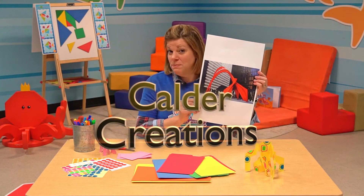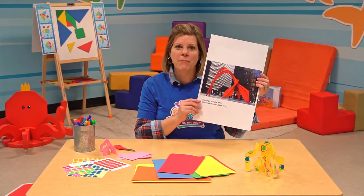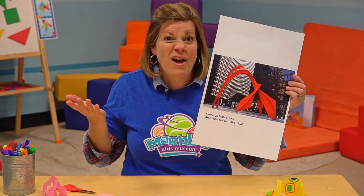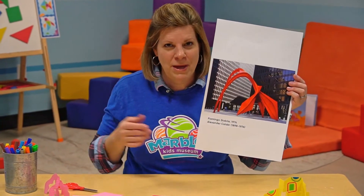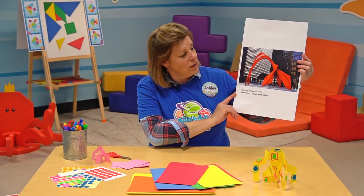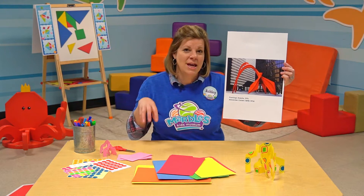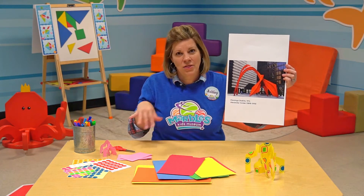Alexander Calder was best known for his sculptures. He loved to create mobiles, which hang from the ceiling and kind of move around. You may have had a mobile over your crib when you were a baby. He was also really well known for creating his stabiles — sculptures that stay in place and are permanently on the ground.